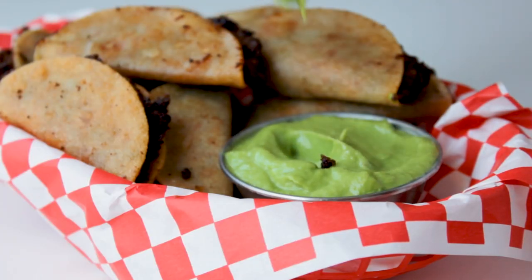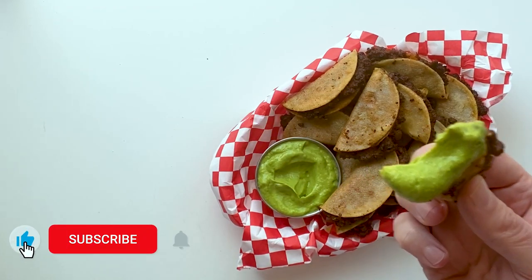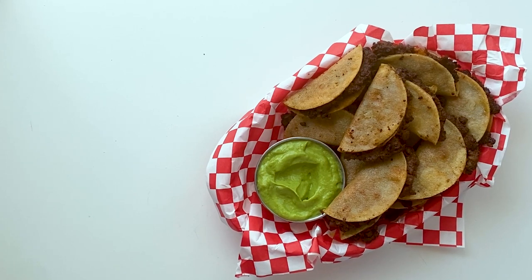Then go ahead and plate up with your avocado lime sauce — it's party time. Go ahead and give that guy a dip. If you're by yourself, go ahead and do a double dip. Either way, I hope you make this recipe. As you can see, these tiny tacos are just as delicious as they are adorable.